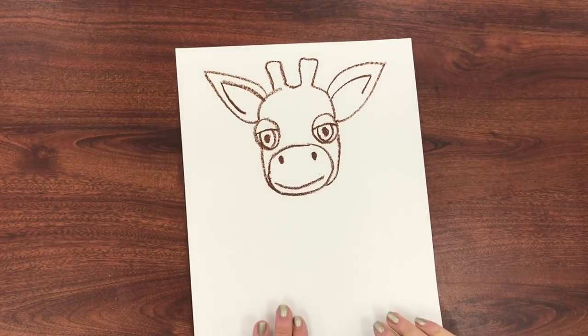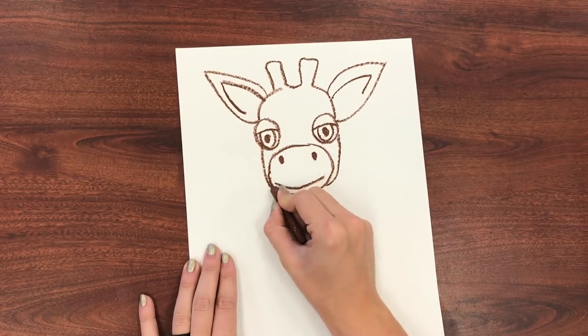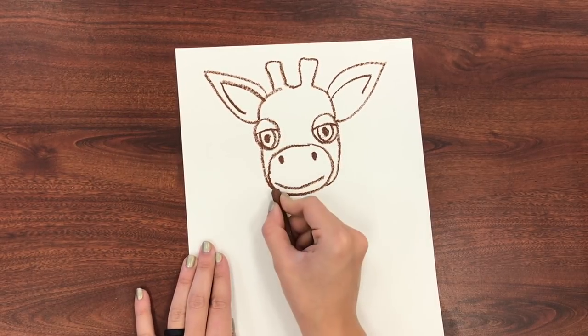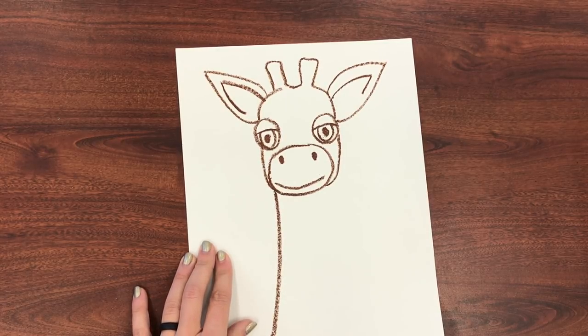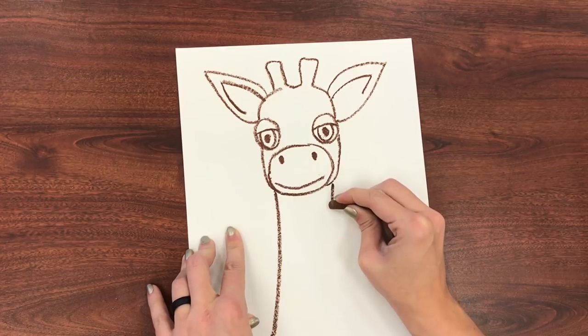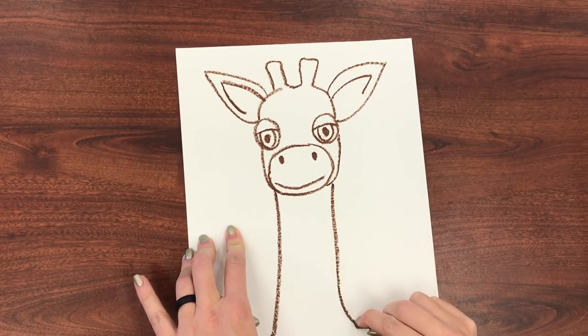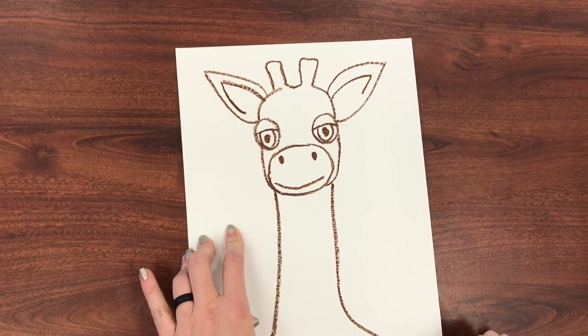Now we are ready for our giraffe neck, so I'm going to go from here straight down, maybe curve it a little at the bottom, and then I'm going to go to my other side and go straight down — and maybe I want to curve this one a little bit further, that's where it gets asymmetrical.